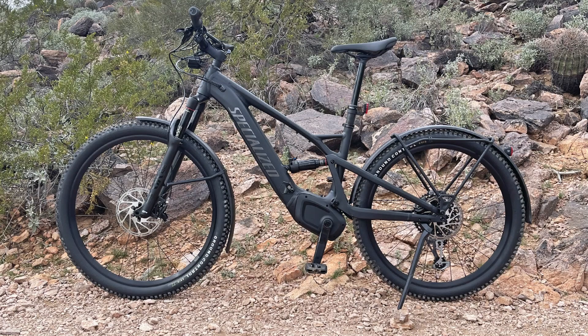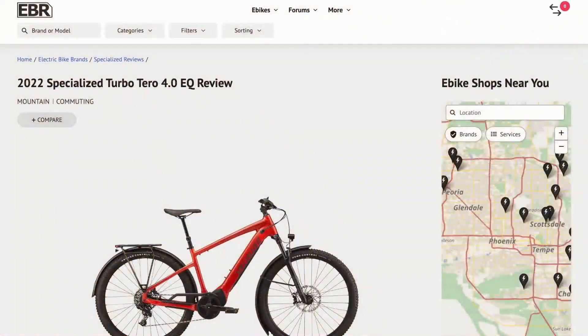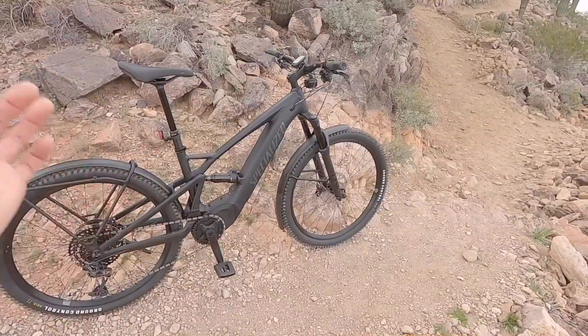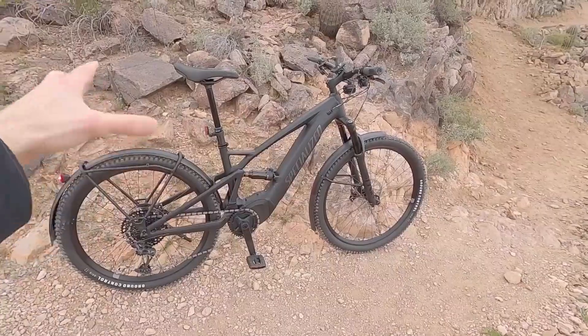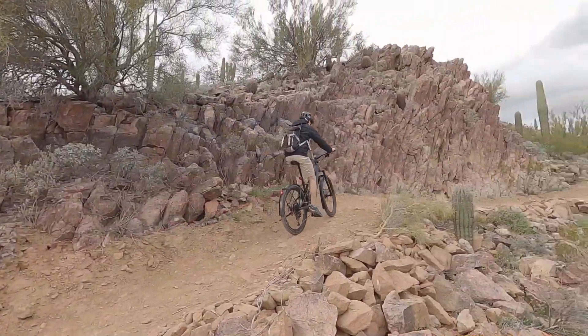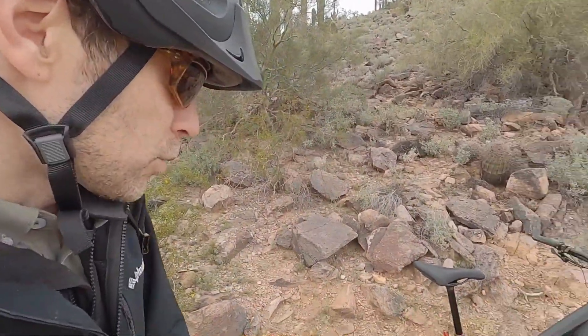Excellent braking all across the frame. This is a 58 pound bike as seen here, with all the fenders and rack and everything. That's a little bit heavy, but interestingly it's just 1.3 pounds heavier than the Tero 4.0 EQ that I covered last year — that was a hardtail version. The price points: 4,500 bucks for the 4.0, 5,500 for the 5.0, and 6,500 for the 6.0. I think that 5.0 is a nice sweet spot — you still get class three performance but you're saving a thousand bucks, and the components are still going to be really nice.